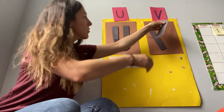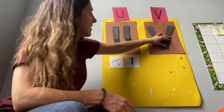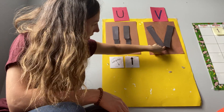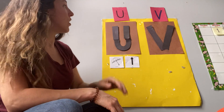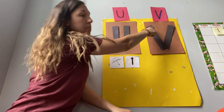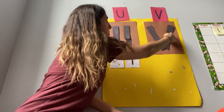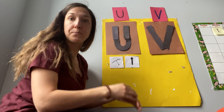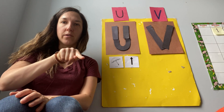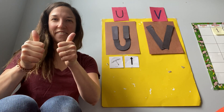So it goes like this — we'll just make sure it sticks down there. We trace the letter V by starting at the top, going down at an angle, and then coming back up at the other angle. Let's try that: we start at the top, go down at an angle, and go up at the other angle. Very good!